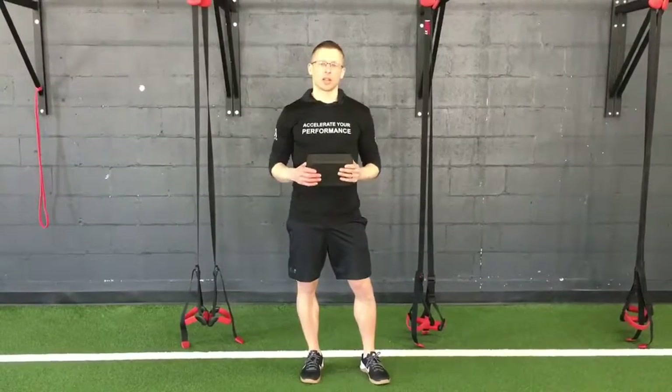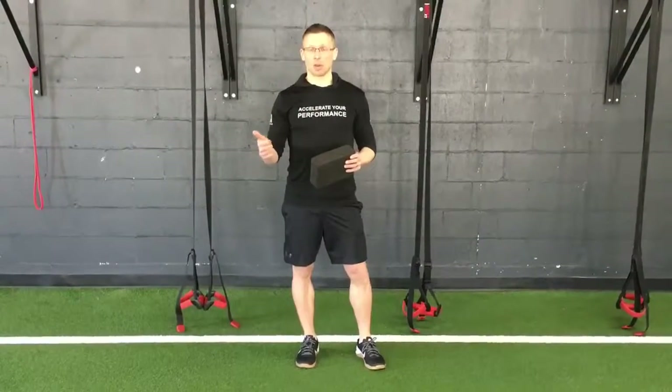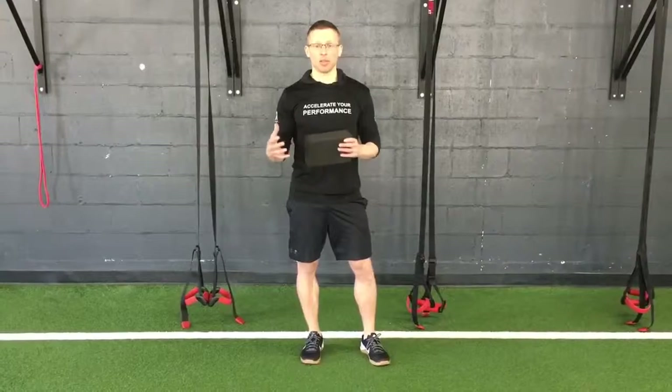Hey guys, Brad here from Athletic One. Here's a quick tip to help you improve your hamstring strength, which if you're sprinting is going to help you run better, help you deadlift better, and help you avoid injuries.